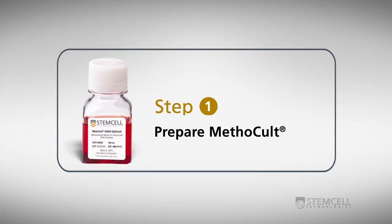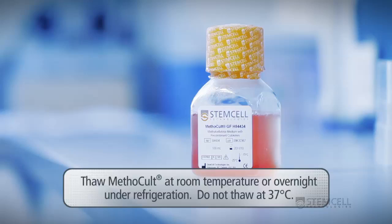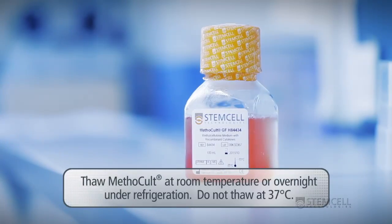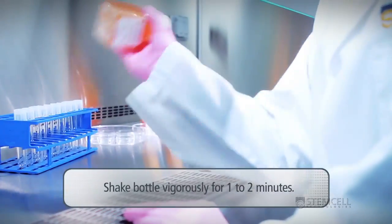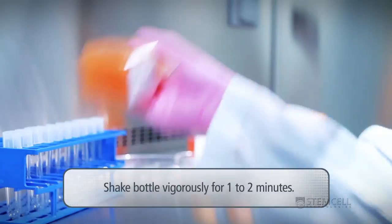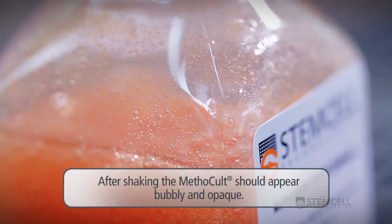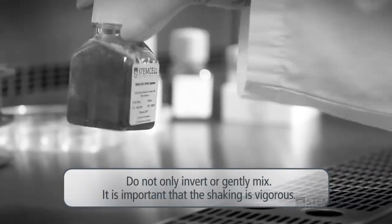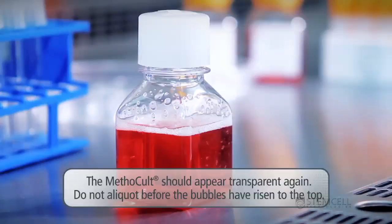Methicult preparation: Thaw Methicult at room temperature or overnight under refrigeration. Do not thaw at 37 degrees Celsius, as this can lead to problems with having a homogeneous mixture of methicellulose-based medium. Shake the bottle vigorously for one to two minutes — it is important that the shaking is vigorous to ensure adequate mixing. At the end of shaking, the Methicult will be bubbly and opaque. Do not only invert or gently mix. Let the bottle stand at room temperature for 15 to 20 minutes until the bubbles have risen to the top and the Methicult appears transparent again.